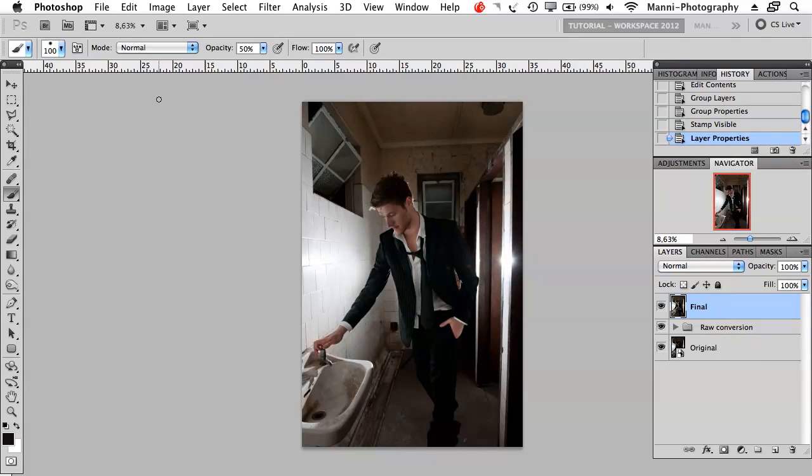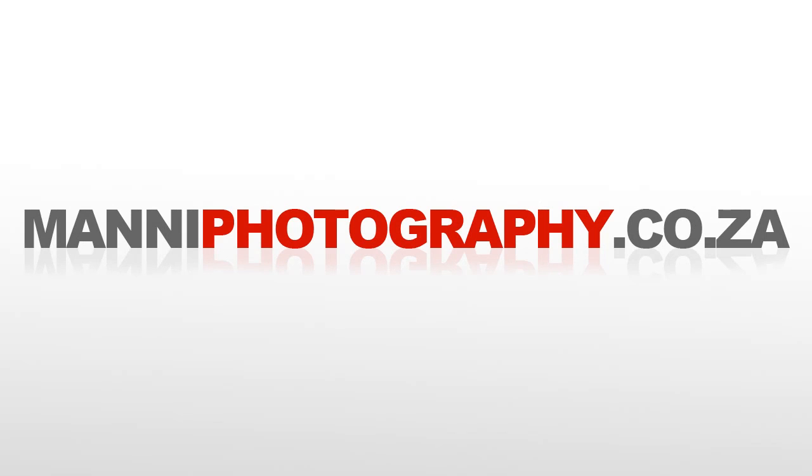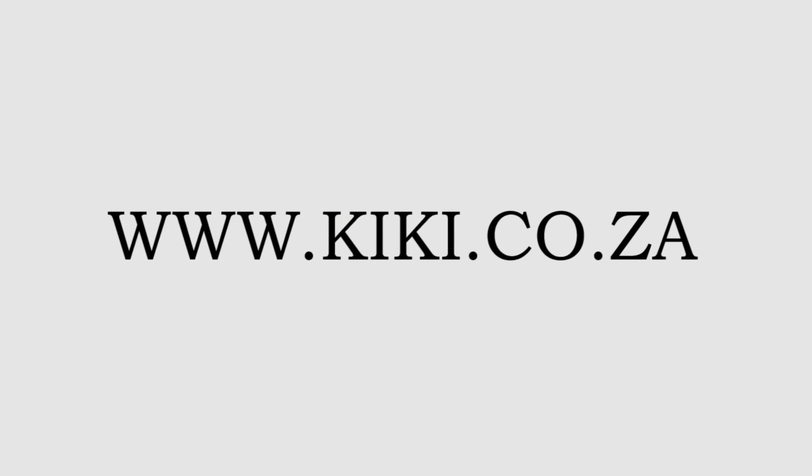I hope this tutorial helped you guys a little bit. Thank you guys for watching. My name is Manny and see you next week for another Technical Wednesday Rundown. Bye-bye.